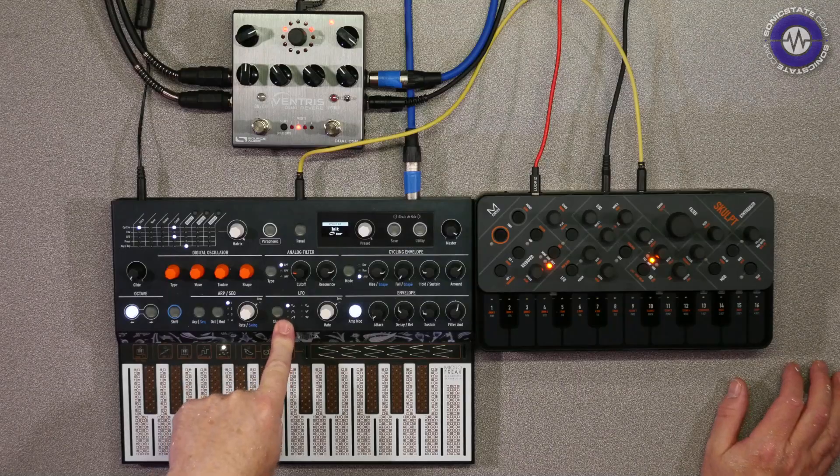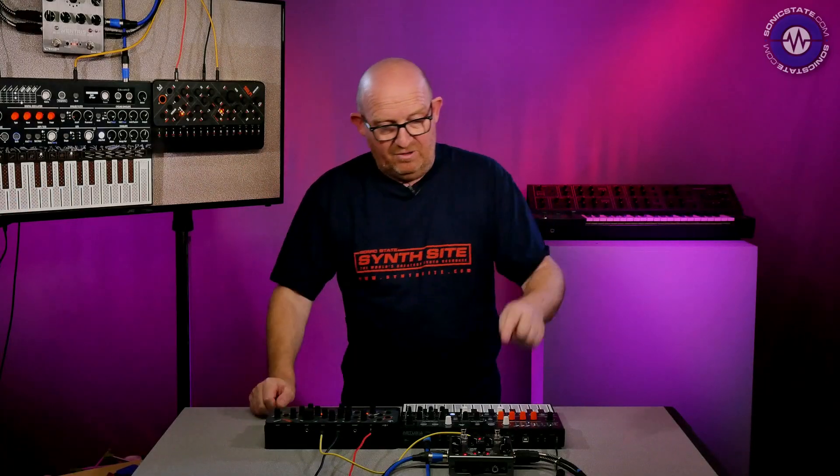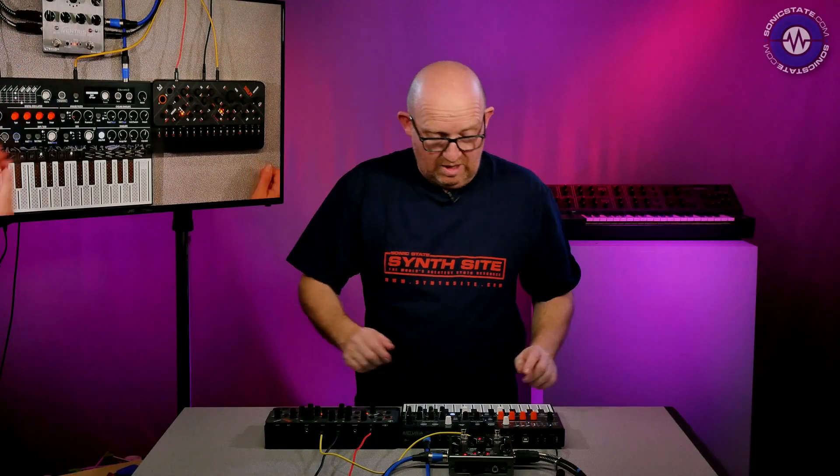I know that the Microfreak will do four voices, but I chose to use it for that bass sound. And then on the effects, I'm just running one instrument into either side of the Ventress. The reason I'm using the Ventress Dual Reverb is because I can have two mono effects. So I've got on the bass...